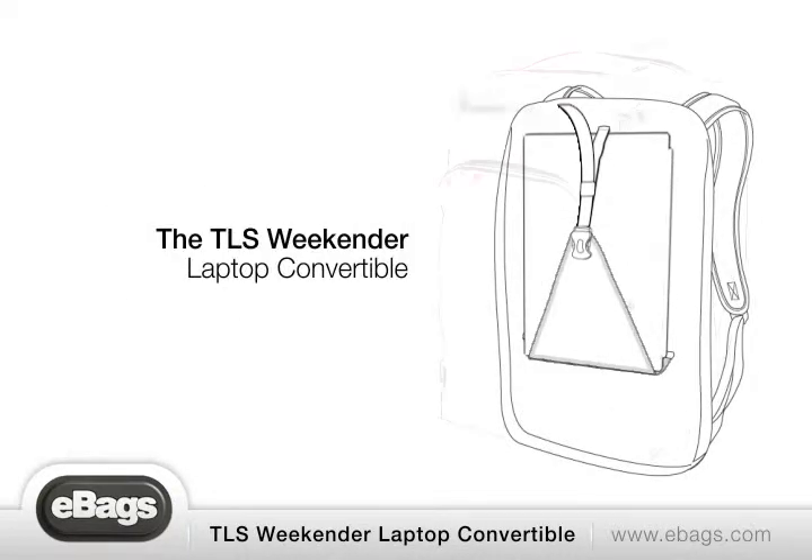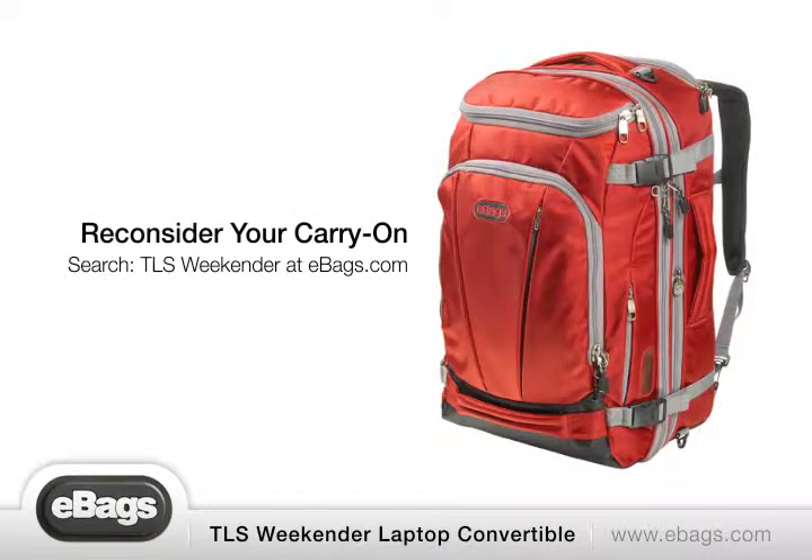The TLS Weekender Laptop Convertible. Reconsider your carry-on.